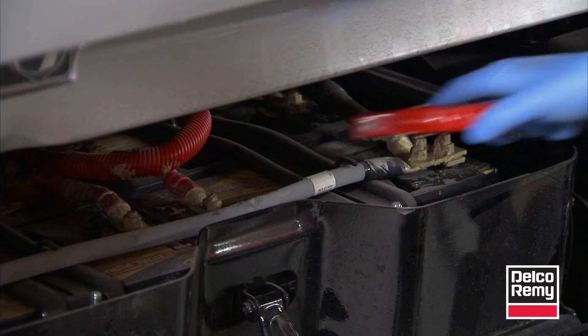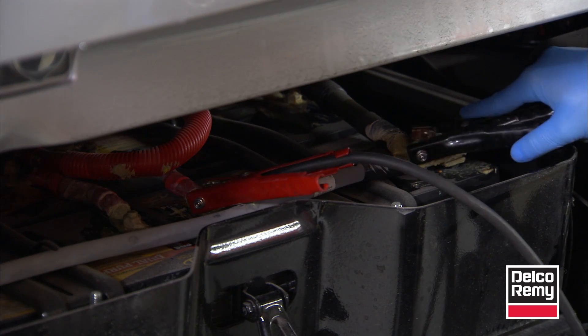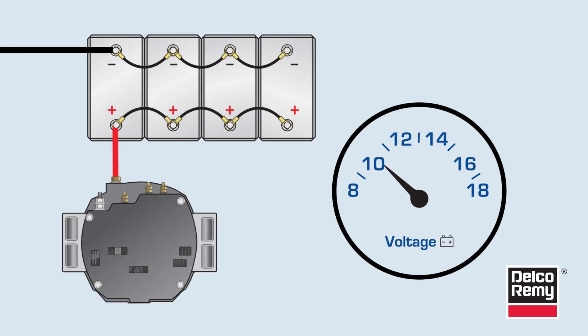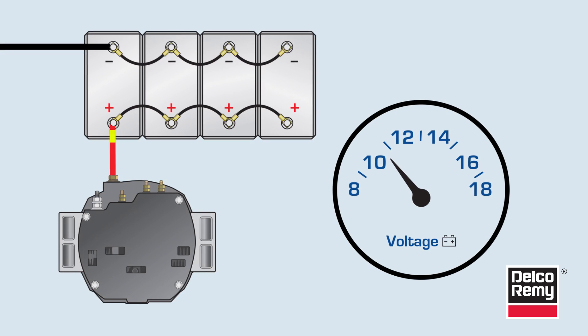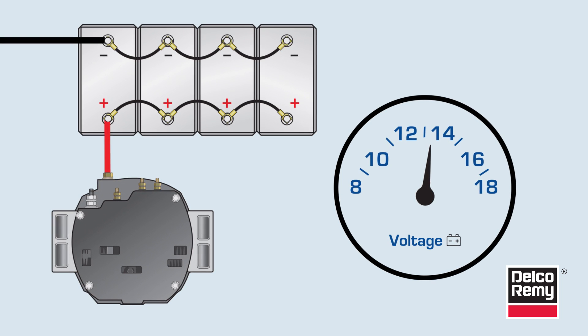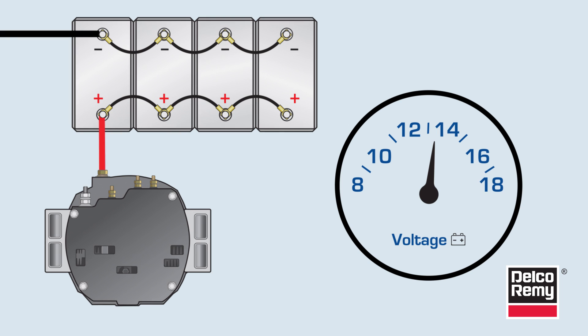Batteries do this by providing resistance to the alternator, and how well they do this depends greatly on their state of charge. Batteries act as a variable resistor. When batteries have low voltage, they are like an empty tank and accept a lot of current. As the voltage increases, so does the internal resistance. In these instances, batteries accept less current as they push back on the alternator's output current.